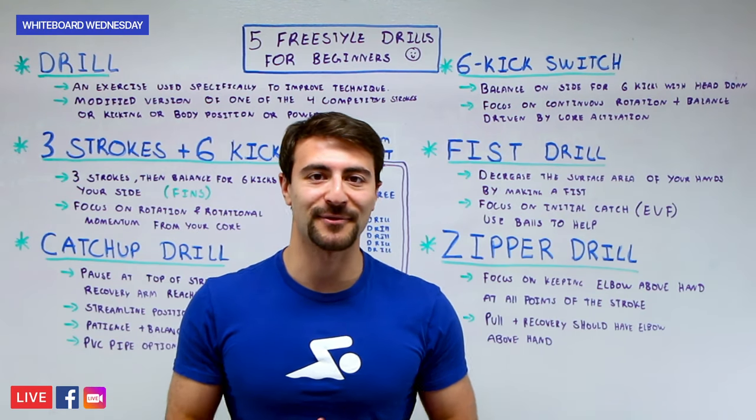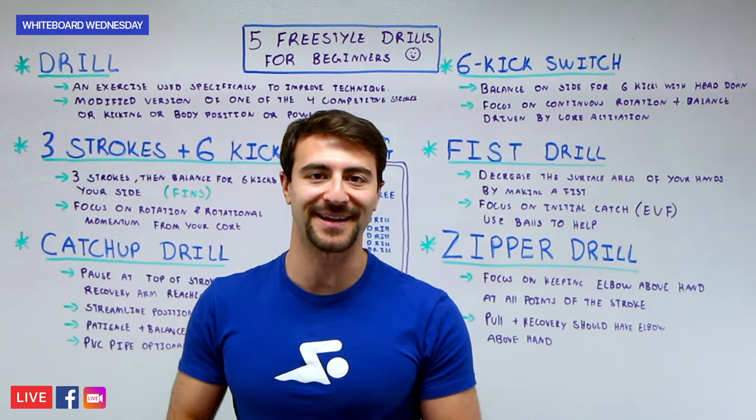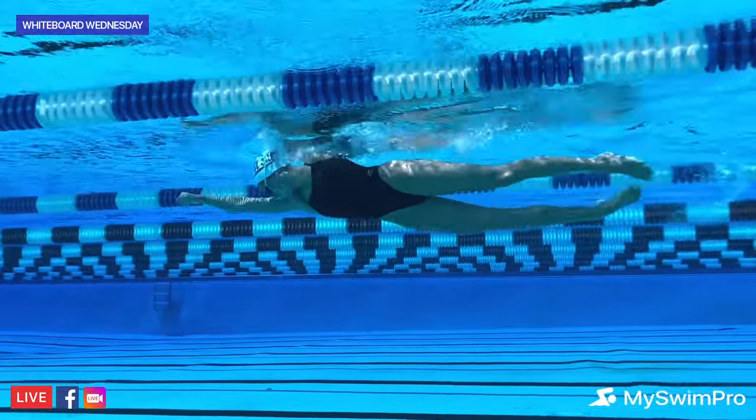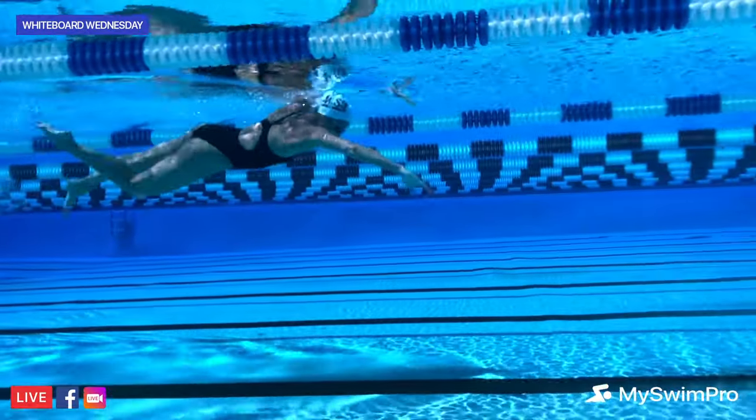Before we get started on these five drills, make sure you like this video and subscribe to the channel for more awesome swimming content. The drills we're about to share can be done without any equipment — all you need is your cap and goggles, and honestly, you don't even need that. Just hop in the pool and get going.